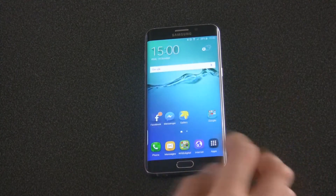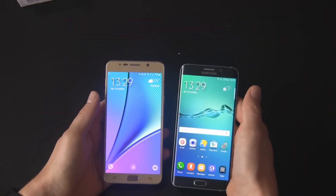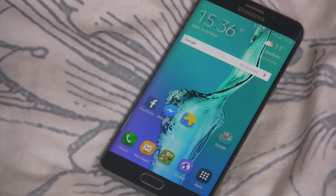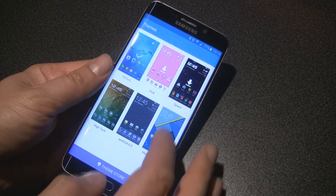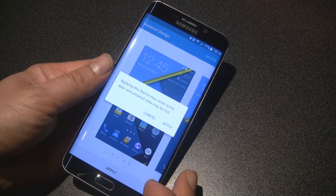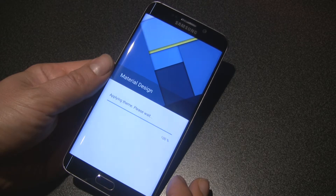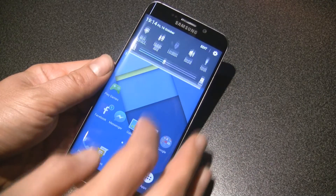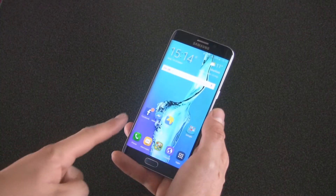Speaking about the displayed image, we can move on to the interface. The TouchWiz Launcher is the same as in the Galaxy Note 5, S6, or S6 Edge. The rounded icons look fresh. Whether they are nice or not is of course a matter of taste, but I like them a lot. You can change the theme whenever you want. I noticed that the interface on the S6 Edge Plus runs a little bit smoother and faster than on the Note 5. The curved edges of the screen also offer new ways to interact with the smartphone.